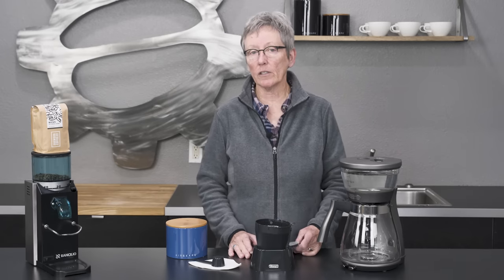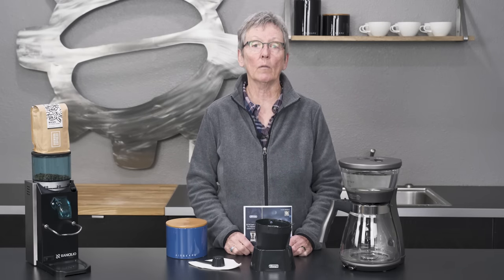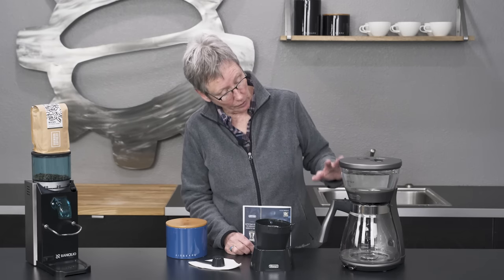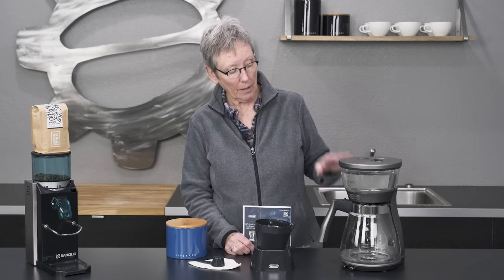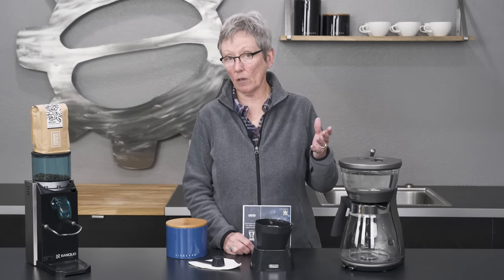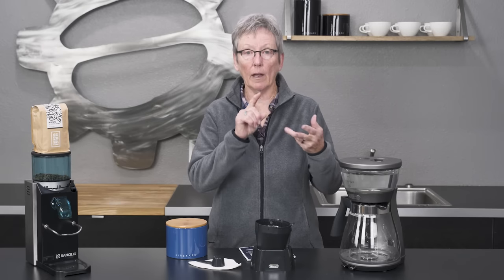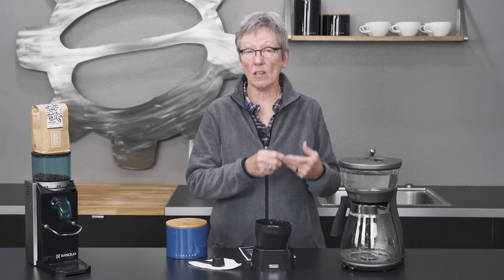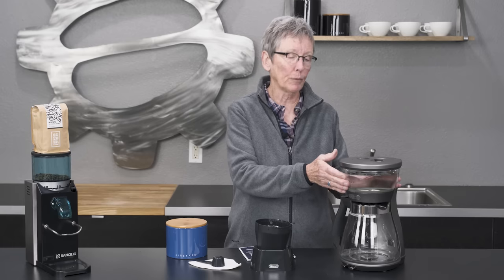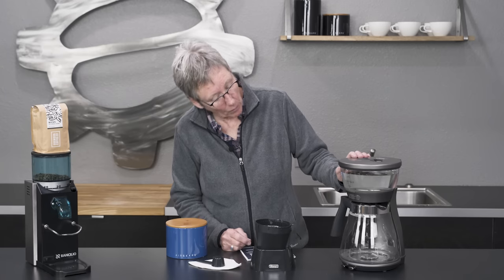Hey folks, it's Gail from Seattle Coffee Gear and today I am going to show you the ins and the outs and the ups and the downs of the new 3-in-1 specialty brewer by DeLonghi. As you can see, it's a little bit different. It has the water up in the top here, heats the water, goes down through the grounds, down into the carafe. The 3-in-1 means it will do drip, it will do pour over, and it will also do iced coffee. This is a new concept for a drip brewer to have the water heating up in here like this.